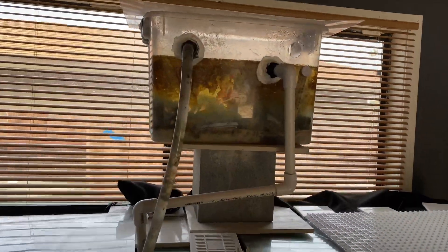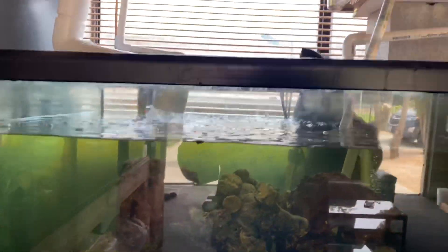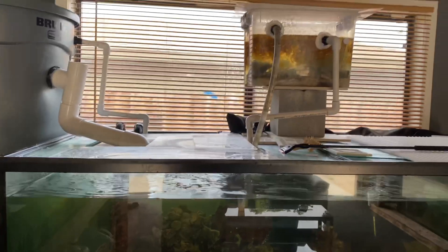Look at all that algae — that's from the window. I took it off the side but look at all that on the back. This is with no lights being run at all. Look at all that light coming in. I'm going to put a curtain blocking the whole back.